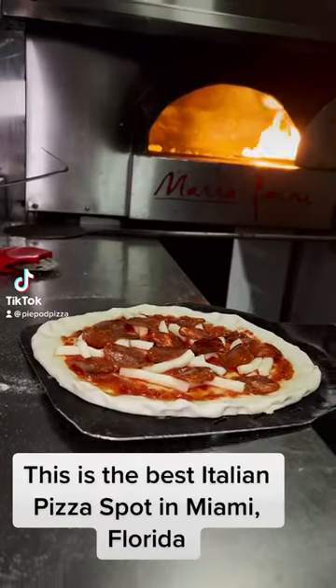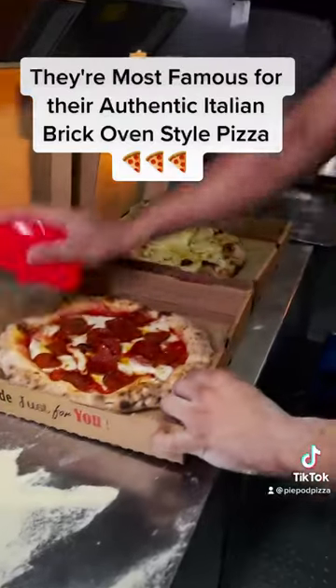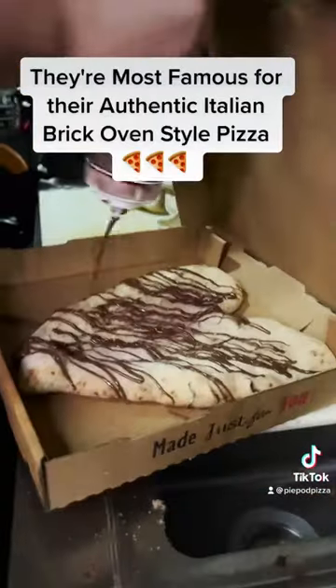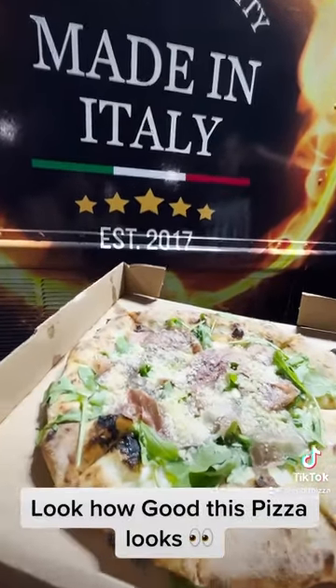This is the best Italian pizza spot in Miami, Florida. They're most famous for their authentic Italian brick oven style pizza. Look how good this pizza looks.